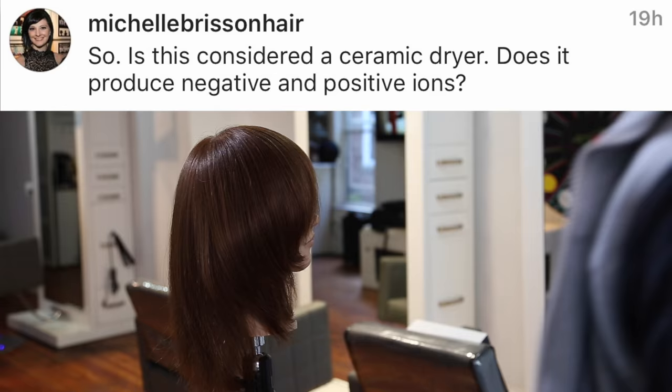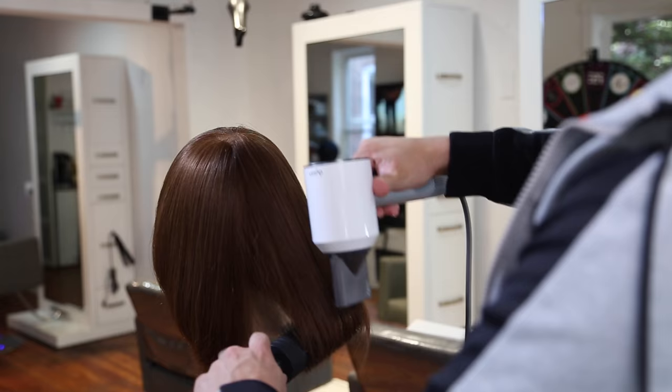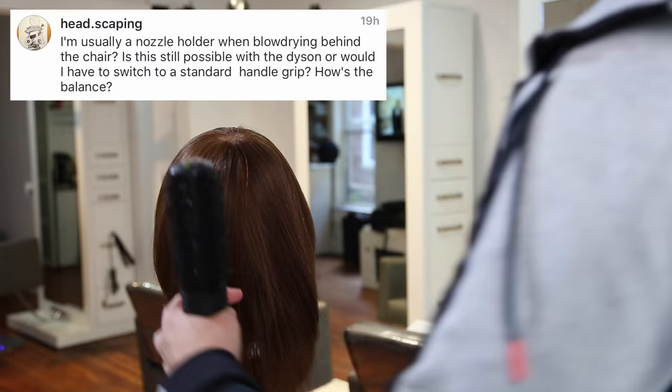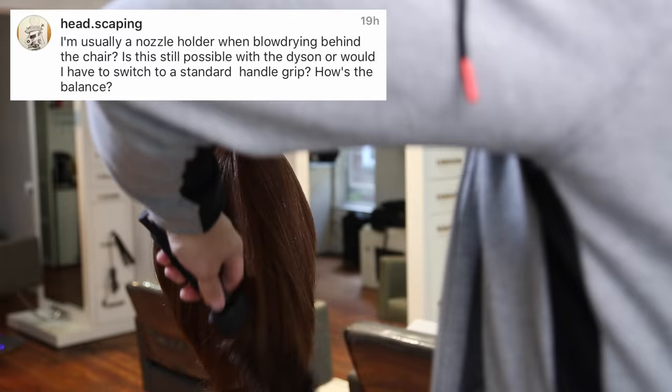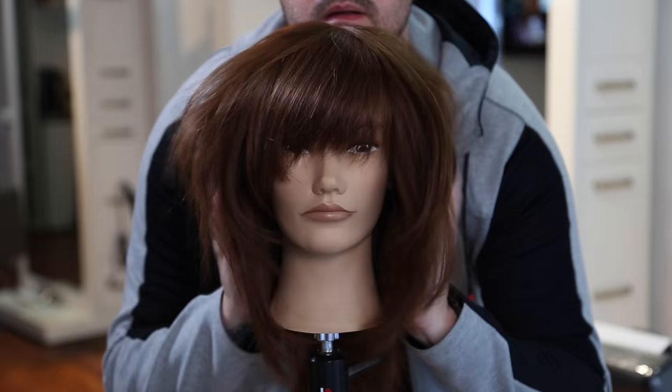Does it leave the hair feeling smooth and less frizzy? It definitely left the hair feeling very polished and very shiny with no frizz whatsoever — though I believe that comes a lot with blow dry technique and not necessarily the blow dryer itself. Is this considered a ceramic dryer? Does it produce negative ions? It definitely produces negative ions, which will help speed up drying time and smooth the cuticle down. Last question: I'm usually a nozzle holder when blow drying behind the chair — is that still possible with the Dyson? I'm a nozzle holder usually as well, but because the nozzle is so short and the handle is so long, it feels very comfortable and almost like you're holding it by the nozzle.